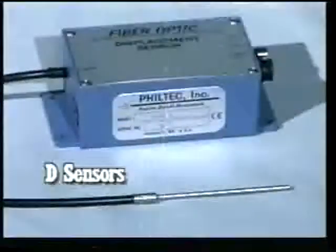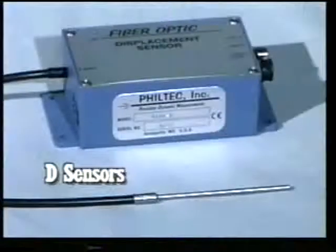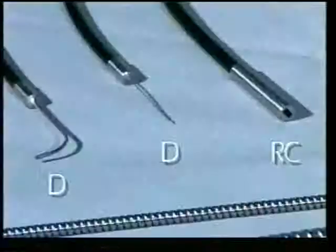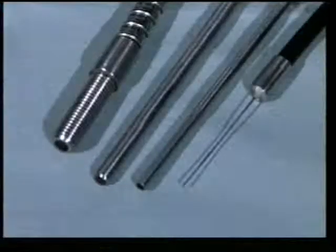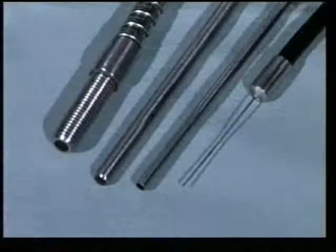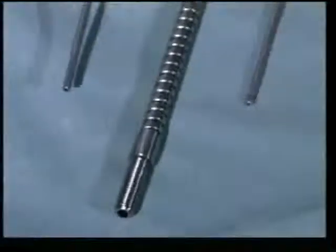Now let's look at the D model sensor, where the process is slightly different. D model sensors are lower in cost and can provide smaller target spot sizes than the RC models. They can also have more operating range than the RC types, which go to 3 quarters of an inch maximum. The D models, with the largest cross-section, can operate at distances up to 2.5 inches, which is about 64 millimeters.